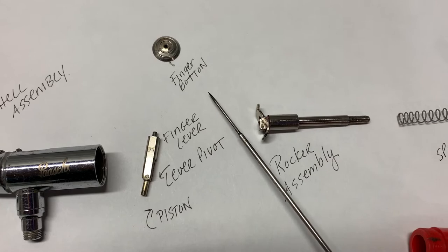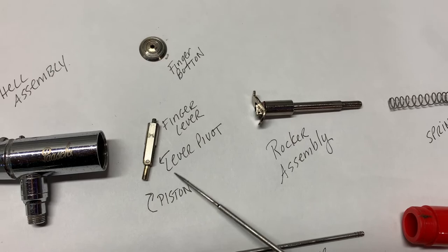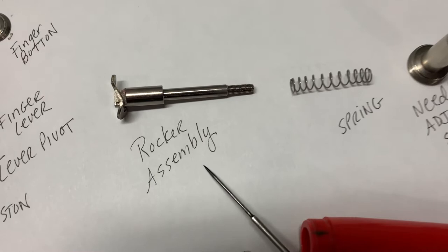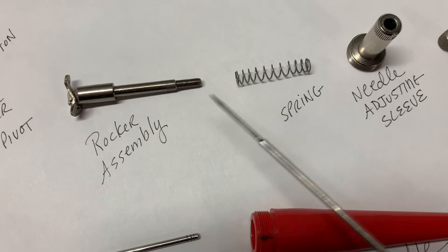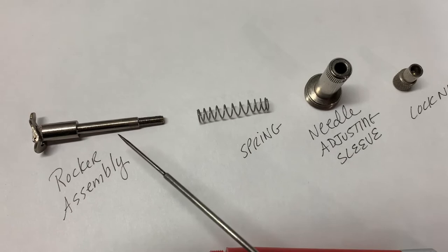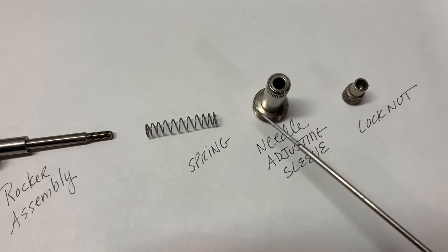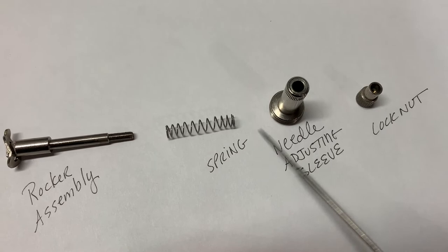Back to the parts. Finger button — like I said, I took that off. And then the lever, lever pivot, and that's called the piston at the bottom there. Here we have the rocker assembly, and the spring slides right onto the back of that rocker assembly. Needle adjusting sleeve goes over the spring. So this goes on the back of your airbrush, and by tightening this you can increase the tension on the spring — that's usually whatever's comfortable for you. Some people like a lot of tension, some people don't. And then here's the lock nut that goes on the back, and that holds everything together.